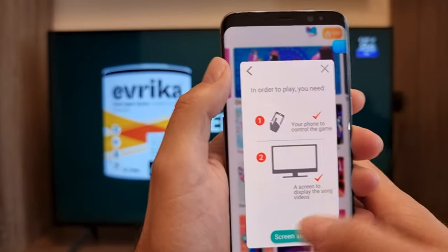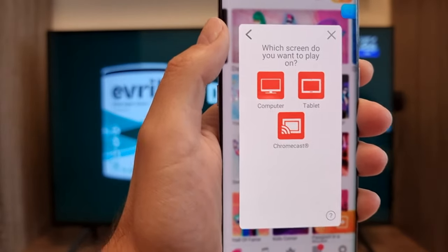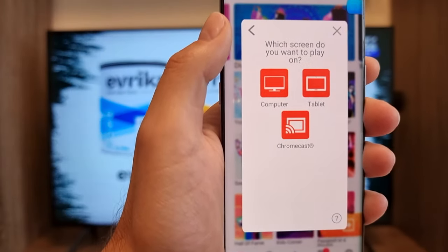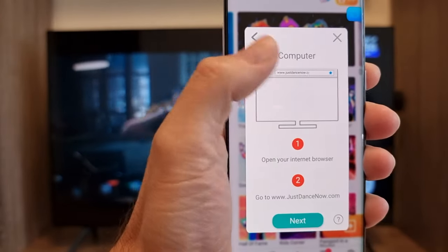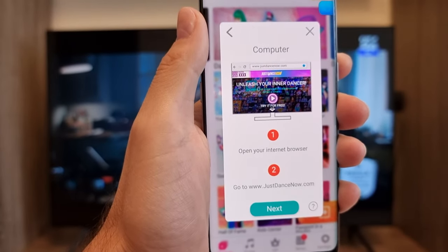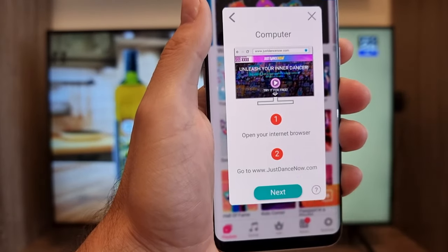Press 'Screen Setup' and select what kind of screen you have: a computer, a tablet, or Chromecast. Since there's no smart TV option listed, just select 'Computer.' Then it tells you to open the internet browser on your computer — or in my case, the browser on the TV — and go to the Just Dance Now website.